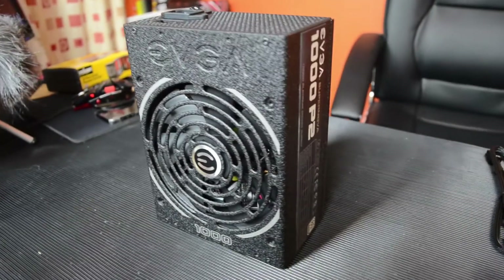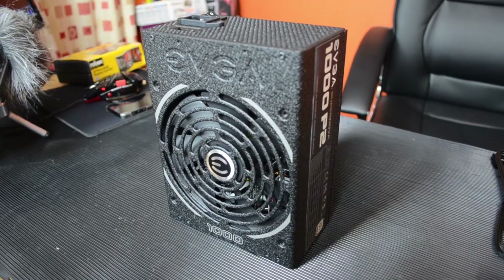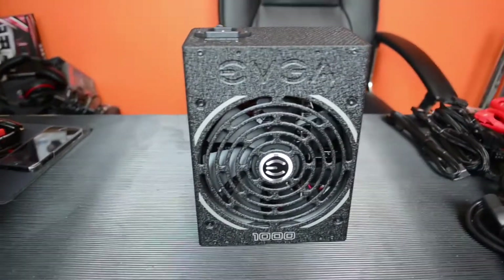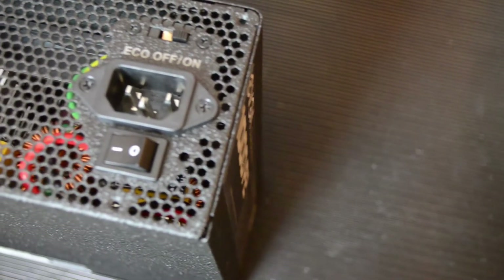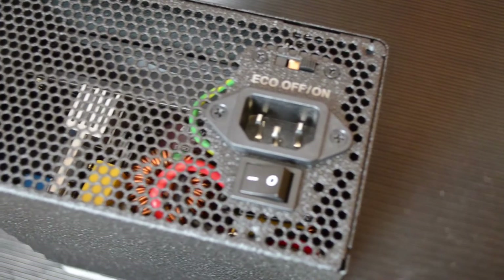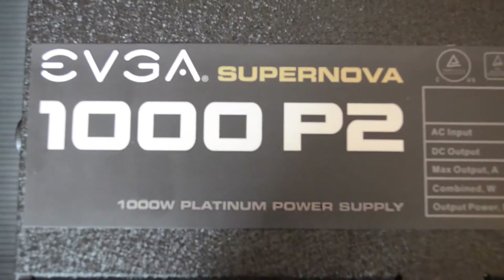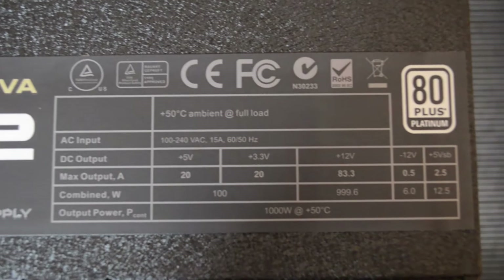The dimensions are 150 by 85 by 200 millimeters. It features a 140 millimeter ultra-quiet two ball bearing fan, which is very quiet — I haven't heard it yet under testing. It has an eco switch for zero fan noise when the power supply unit is under 45 degrees. On the side there's a sticker, mirrored on the other side, that tells you some details and the output numbers.